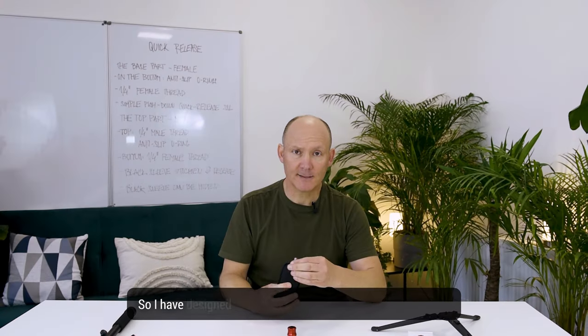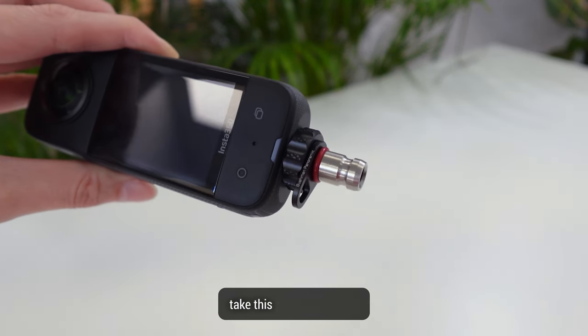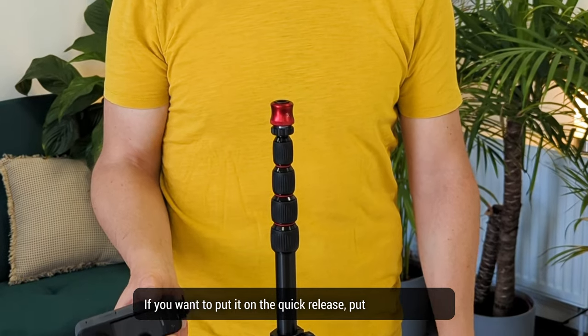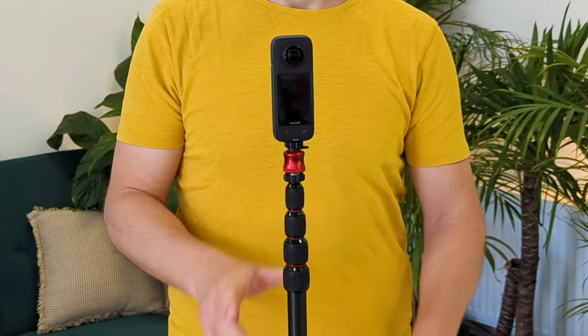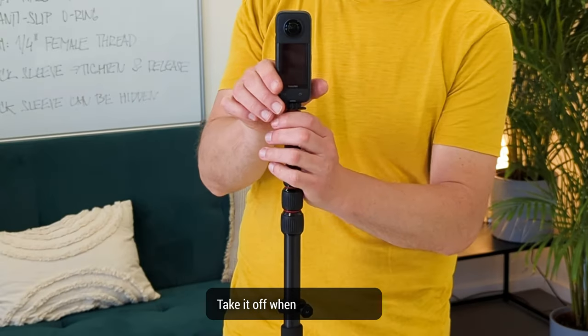I have designed it so that you should not have to take this part off anymore — leave it on your camera at all times. If you want to put it on the quick release, put it on, pull down, attach it. You're done. It's fixed. Take it off when you're finished.